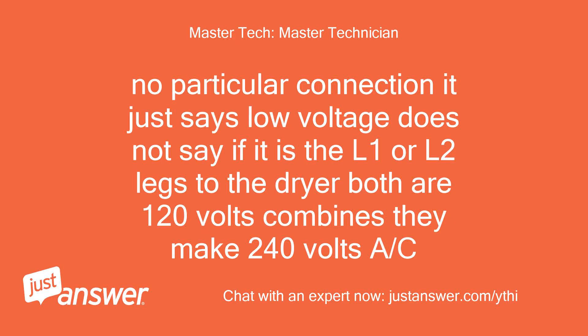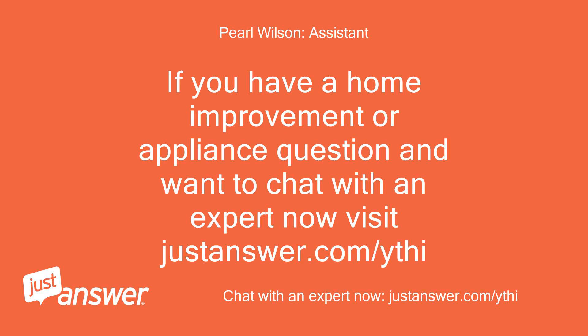No particular connection — it just says low voltage. It does not specify if it is the L1 or L2 legs to the dryer; both are 120 volts and combined they make 240 volts AC. If you have a home improvement or appliance question and want to chat with an expert, visit justanswer.com.